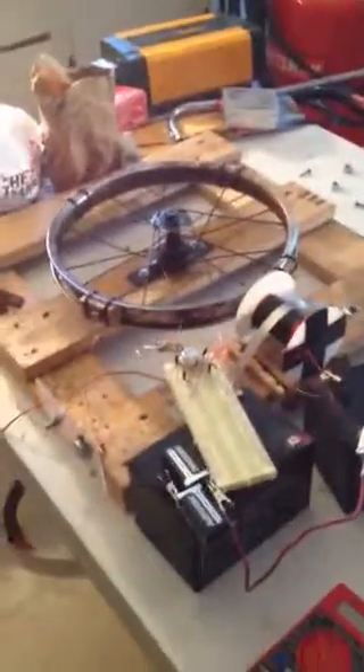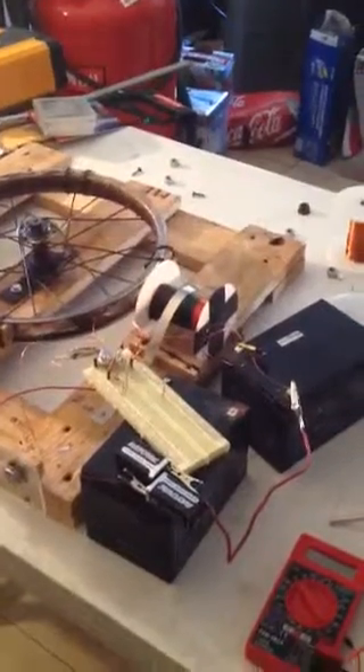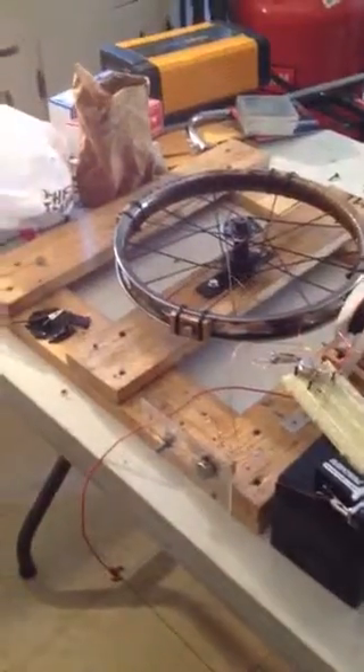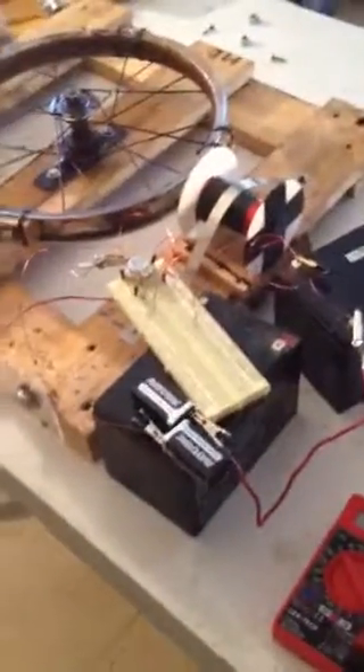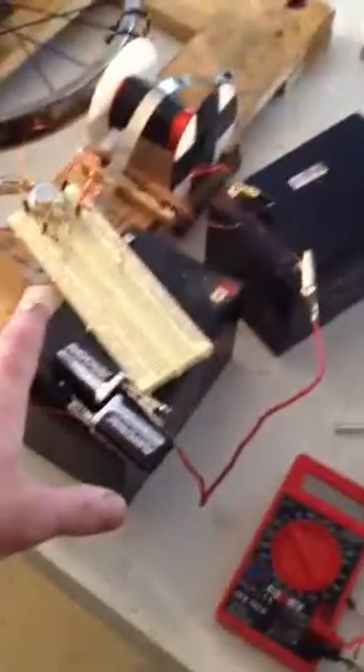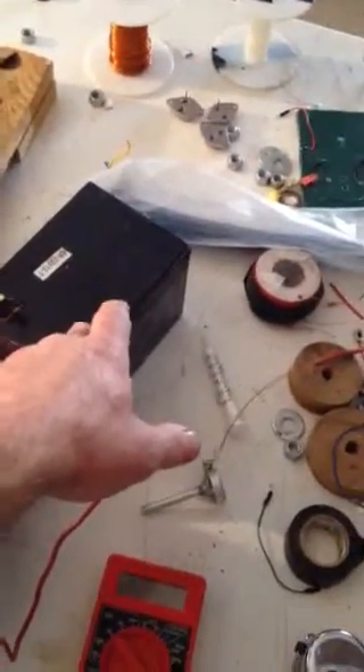This is my Bedini motor. I've seen multiple videos online and decided to try it out for myself and it seems like it works. I have two batteries here that I got from a little Power Wheels John Deere Gator. This battery isn't any good anymore — it doesn't take a charge from the wall outlet — so I'm not using this one. I'm using this one, which is okay.